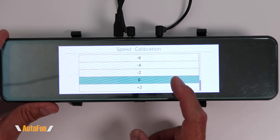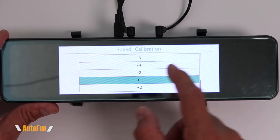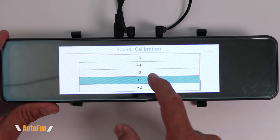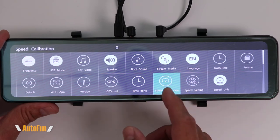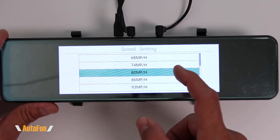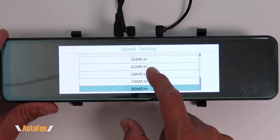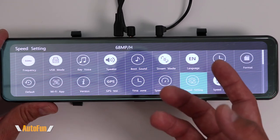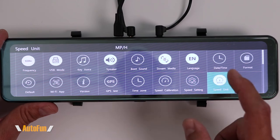Then we have speed calibration. If the speedometer on your vehicle does not match the GPS speed shown on the dash cam, you can correct for that here by subtracting or adding speed as required. I found the GPS is very accurate on this dash cam, so there's no need for me to adjust. Next is speed setting, which is a speeding reminder — you set at what speed the dash cam will beep to let you know you're potentially speeding. Finally, we have speed unit, where you can change between kilometers per hour or miles per hour.